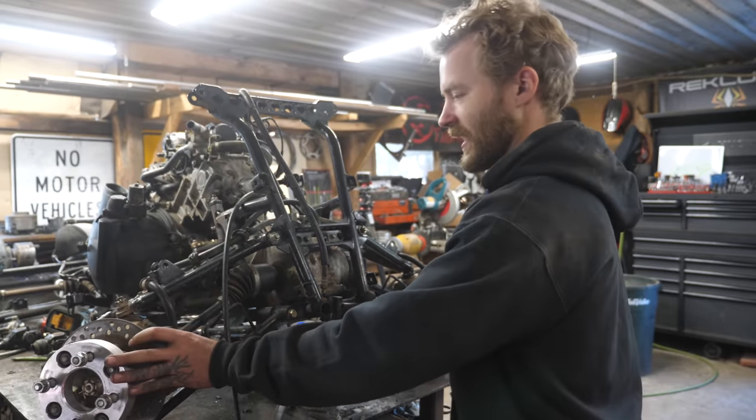It's all strong enough, so we're going to manhandle this thing off the bench, throw some wheels and tires back on it, throw the shocks back on, and then we can start chopping up the body to fit on it and move forward with building the roll cage and new shock mounts — because these shock mounts are not quite right for what we're going to be doing, but they work for testing purposes.